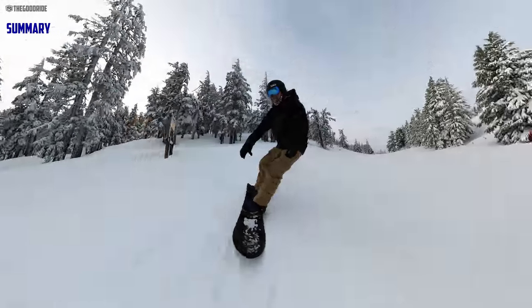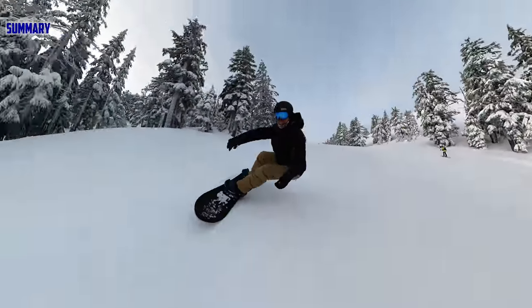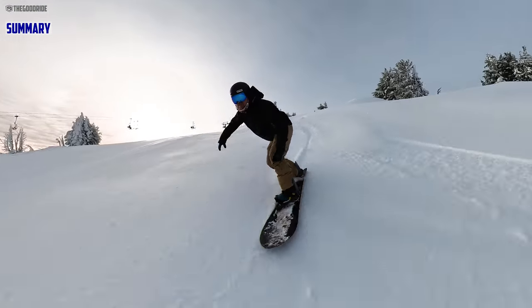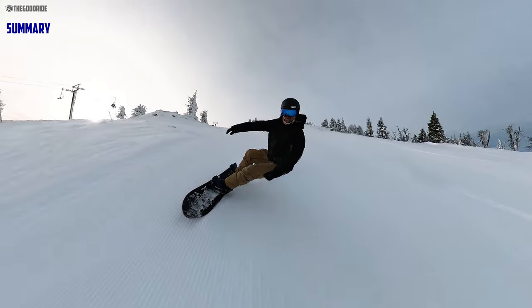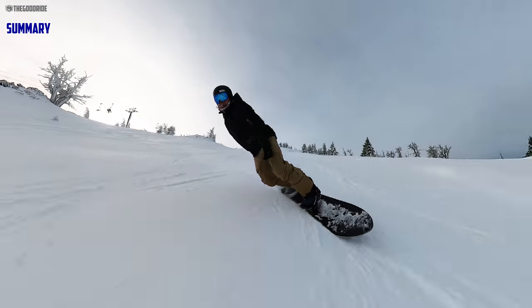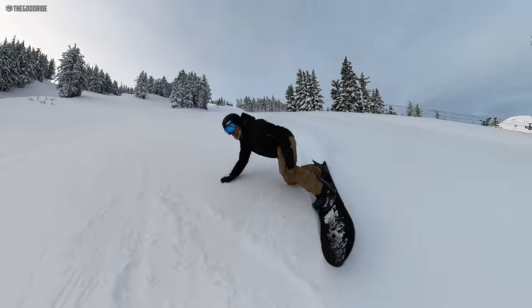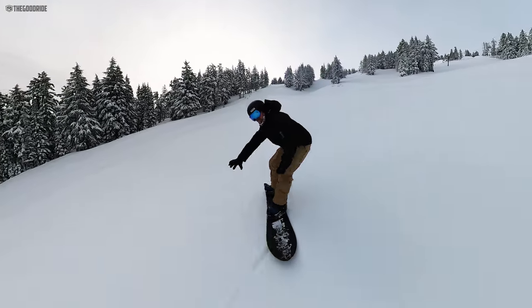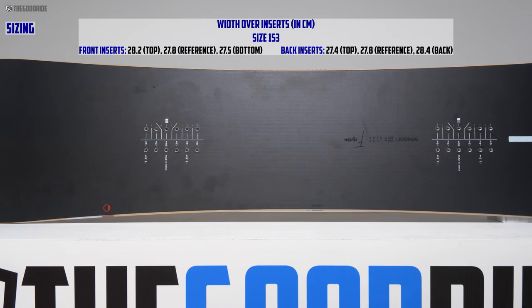To give you a short summary: the Season Forma is a pretty much full-camber, super-setback carving beast that really springs out of a turn and does a really good job floating in powder for having all that camber. It's a really good board for those who want a tapered directional, super-setback, carvy, floaty daily driver.